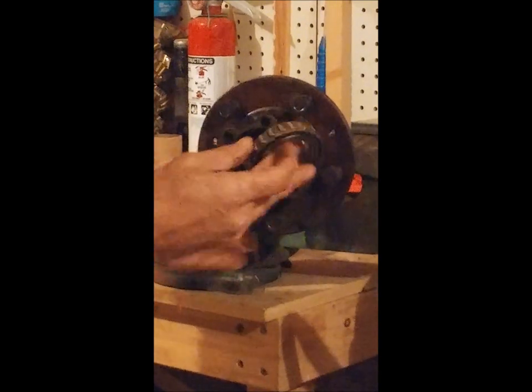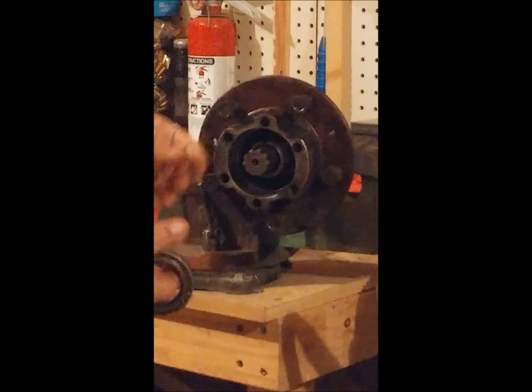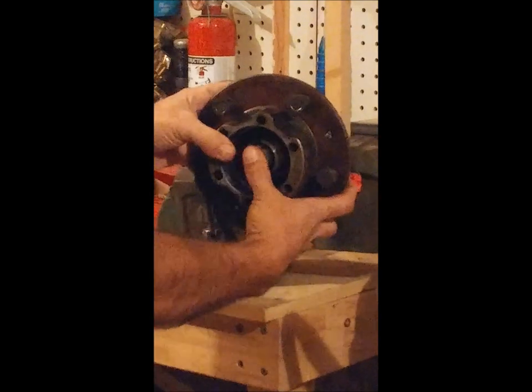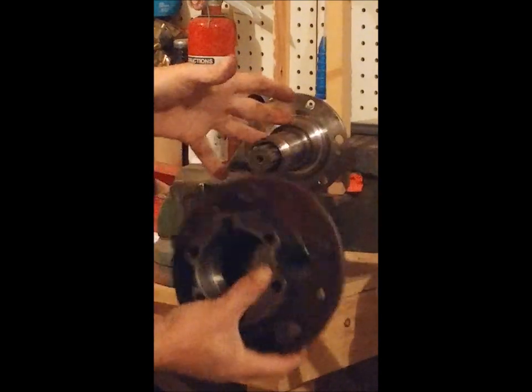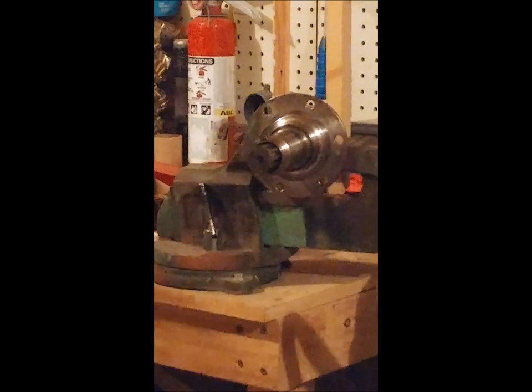Then your bearing would separate obviously from it. Like I said, it's absent of grease because I've already gone through and cleaned this just to make the video a little bit easier to understand. Once that's done, the pump can come off. Let's get over to breaking it down.